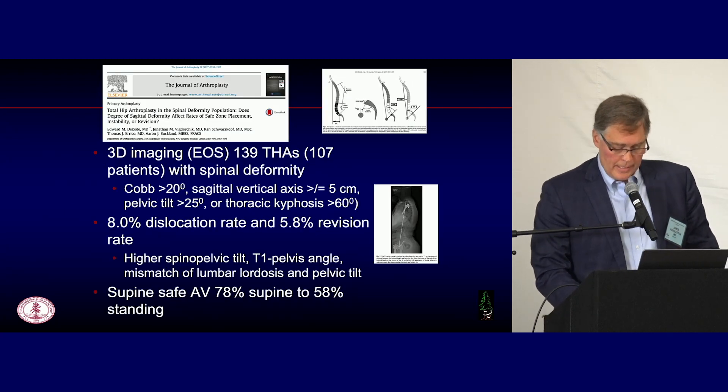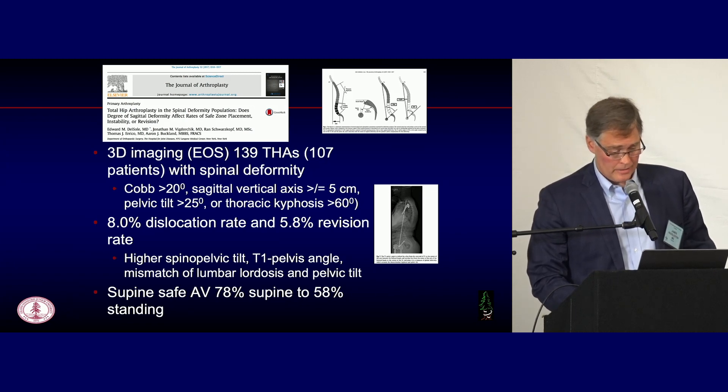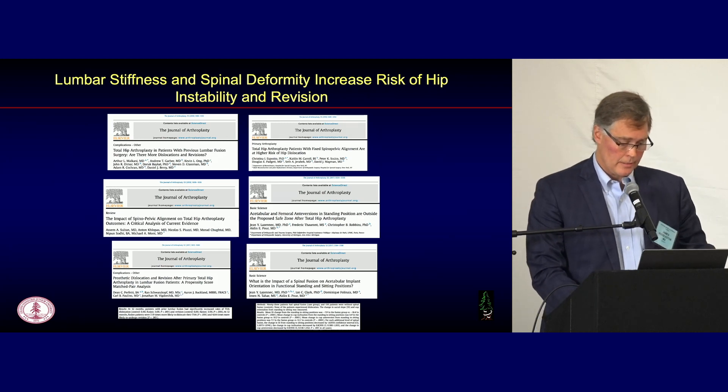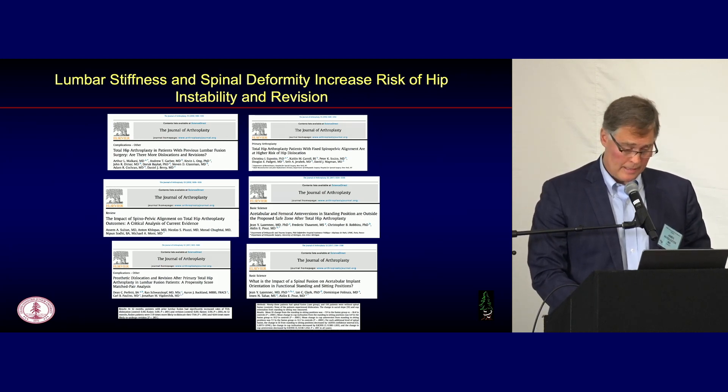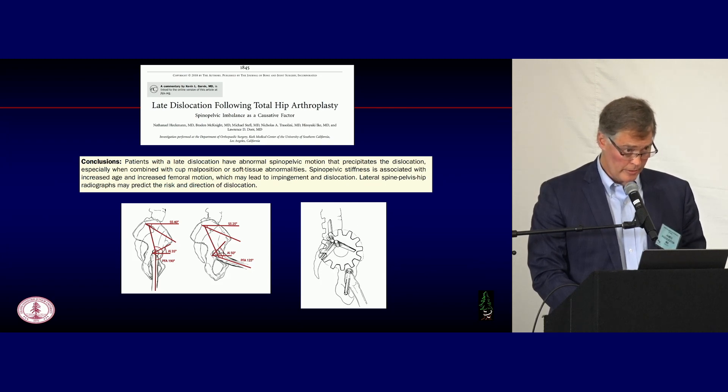Data from John Vidorczyk showed that people with a spinal sagittal deformity — essentially the head not centered over the pelvis in the sagittal plane — had a much higher dislocation risk of 8%. That spurred a bunch of papers showing spinal deformity and lumbar stiffness were real drivers of instability and the need for revision surgery. Larry Dorr showed in late dislocators that much of this is probably increasing stiffness as folks get older due to increasing spondylosis rates.